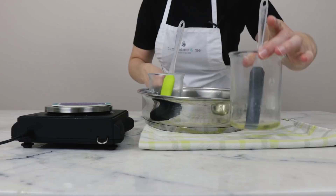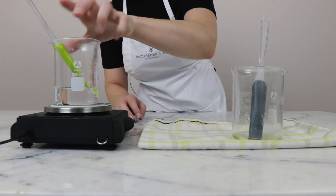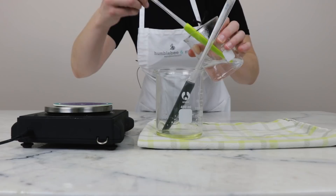Once everything has heated through, you can remove your water bath from the heat and remove your beakers from the water bath. The first thing we're going to do is replace any water lost to evaporation — put the water phase beaker back on the scale, refer to that number we wrote down earlier, and add just enough preheated distilled water to bring it back up. Then give that a stir and pour it into our oil phase.